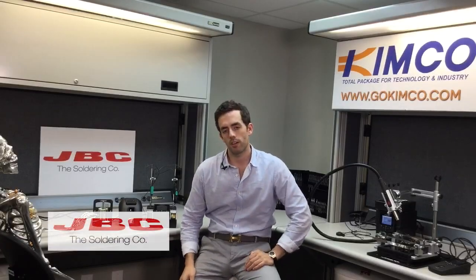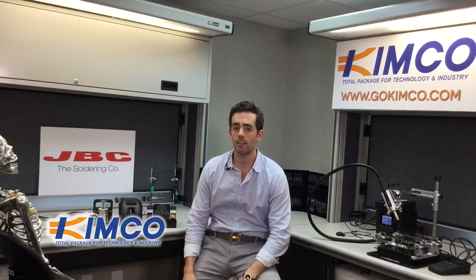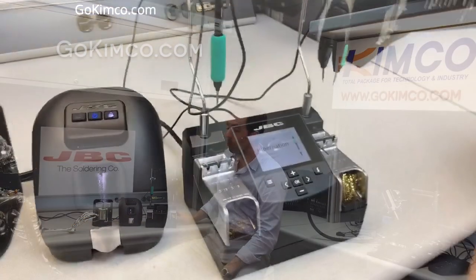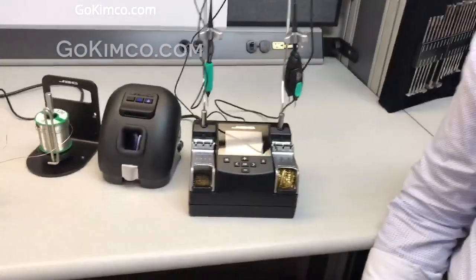Hello guys, so we're here again. We're going to present the NASC, also called the nano station for JVC. This station is a 14-watt station, great for working with, as the name says, nano technology.